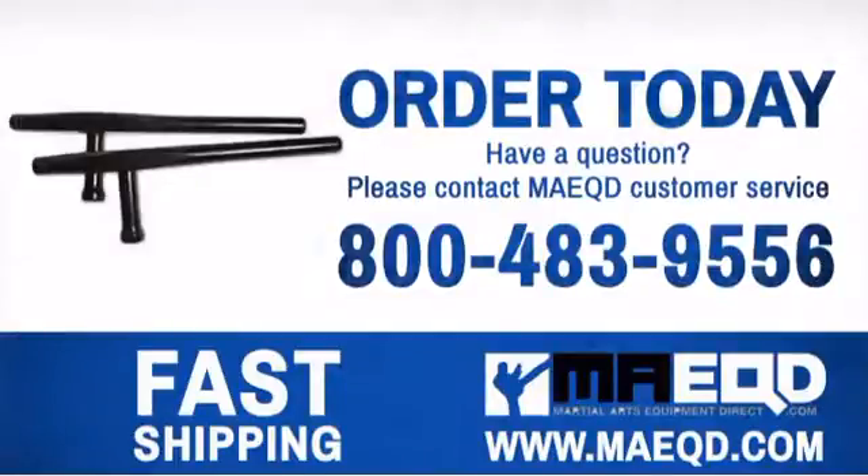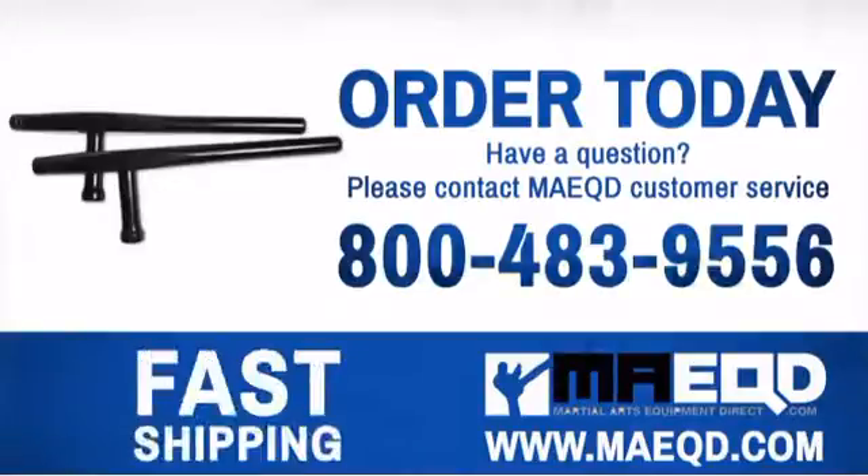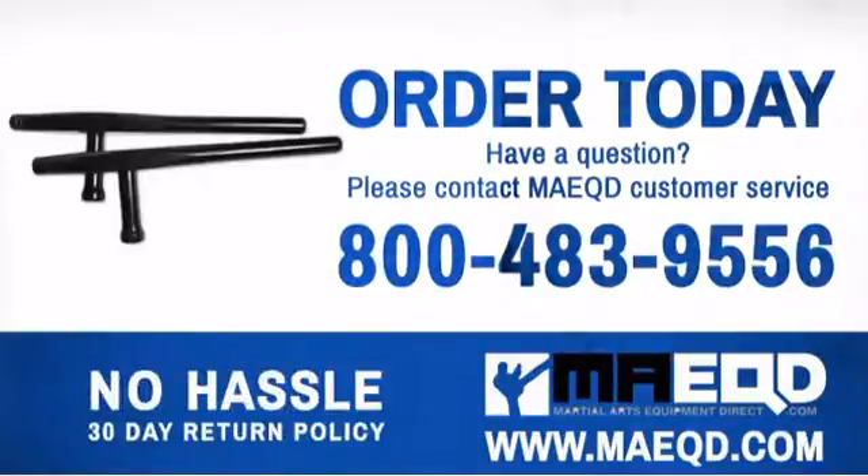This Tonfa is an excellent weapon art to learn. Order yours today. Order today with confidence at Martial Arts Equipment Direct.